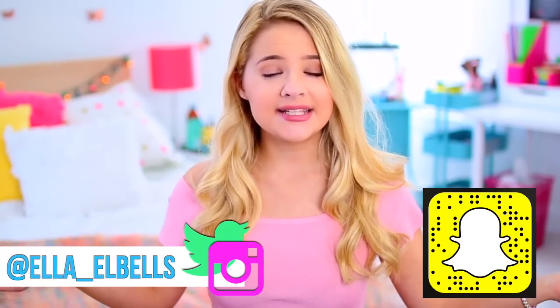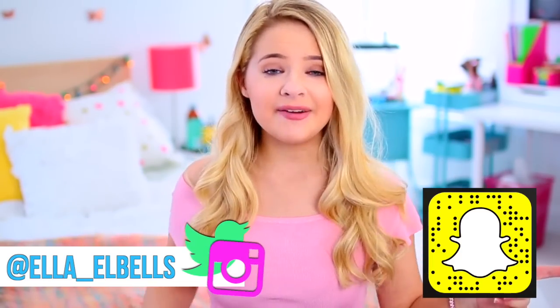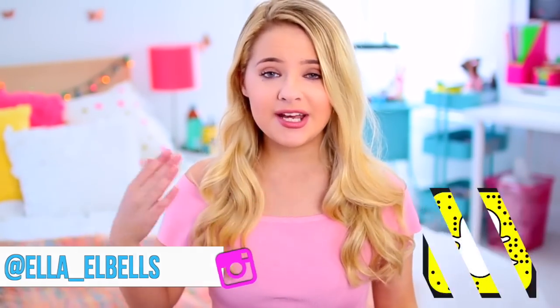Hope you all enjoyed that video! If you are not already, make sure you are subscribed to my channel down below. I post new videos every single Saturday. I also have Instagram, Twitter, and Snapchat, so go ahead and follow me on all of those. I will be attending Playlist Live Orlando this year as well as BeautyCon New York. So if you happen to live near Orlando, Florida or Brooklyn, New York, I will be there. If you want to meet me, buy some tickets. I will see you guys next Saturday with a new video. Bye!